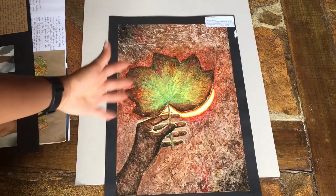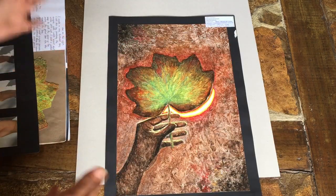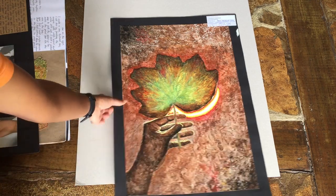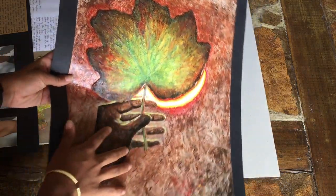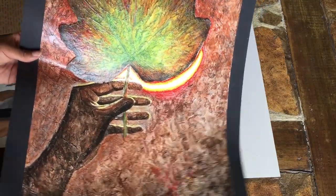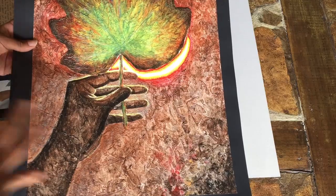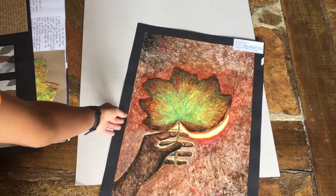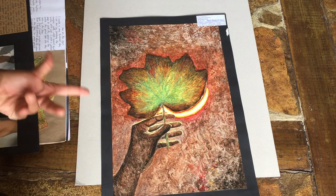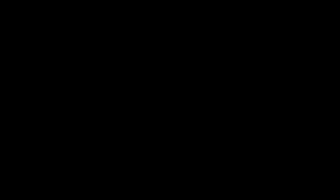All of this led to my final piece. Here I have the highlight in the background, the hand, and the texture from the artist study. I really tried to incorporate everything I had learned throughout the year into this. I'm always really self-critical and I don't actually love this painting, but a lot of people do like it. That was my final piece for the coursework.